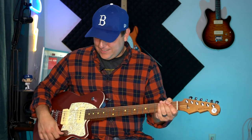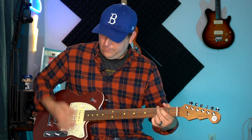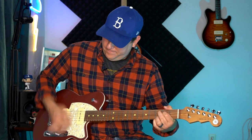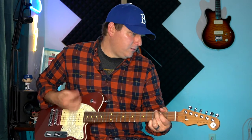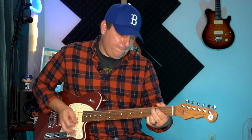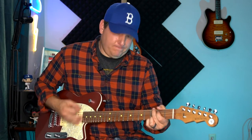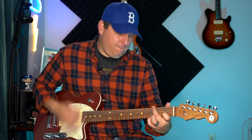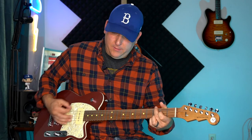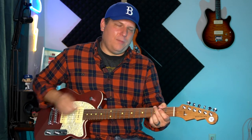This is going to be through an AC-style amp. Let's go to the neck pickup. [neck pickup demo] Same thing in the bridge pickup. [bridge pickup demo] Now, that bass contour knob — let's see what that thing does.